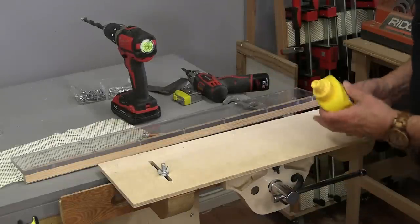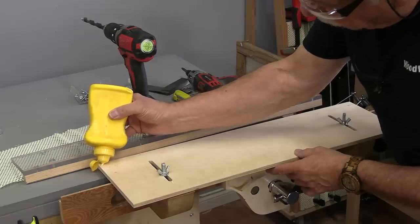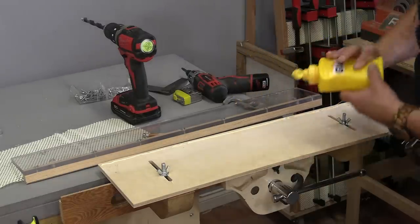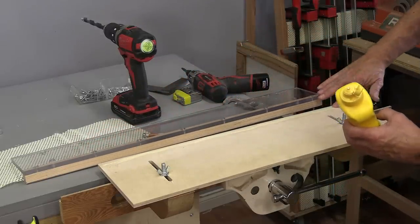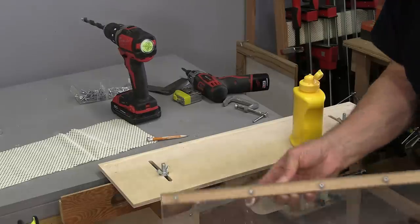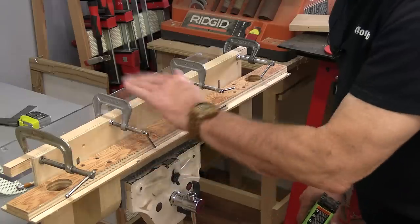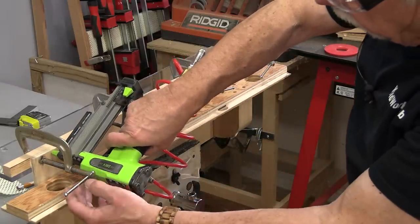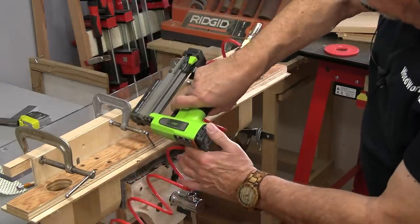I've clamped the carcass here in my vise and what I want to do is put a bead of glue along because I'm going to glue the wood to the wood. I just need to spread that around a little bit, and then I'll do the same on here. Okay, that's all glued and it's all clamped, now I'm going to go along and put some air nails in there, then I can take those clamps off and carry on.